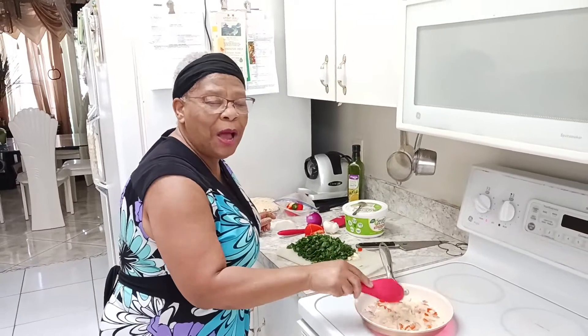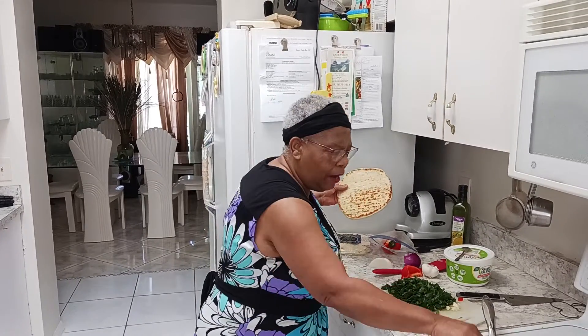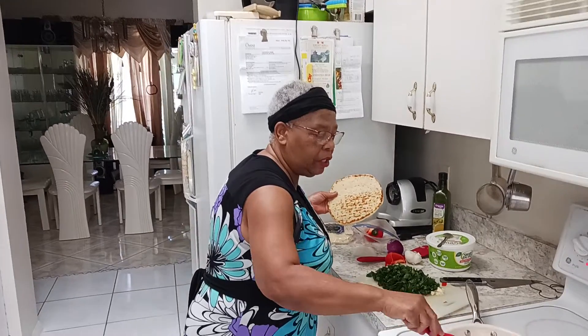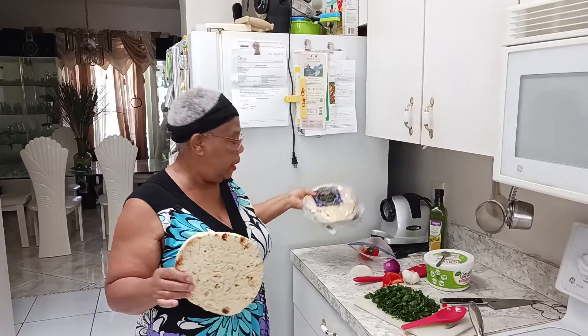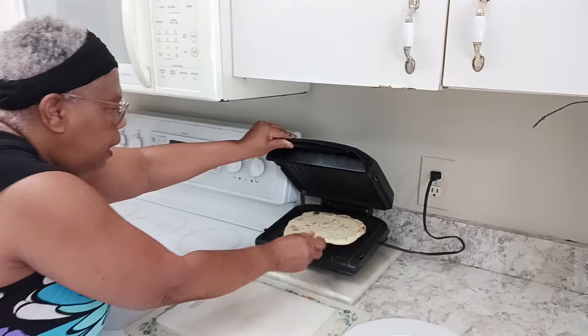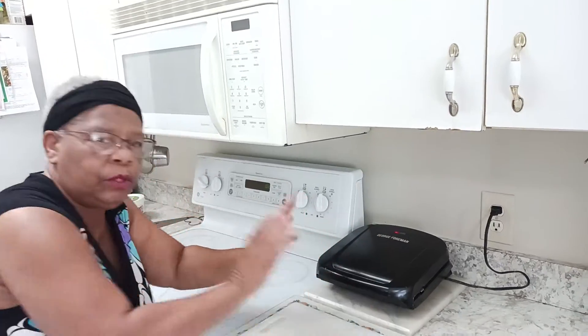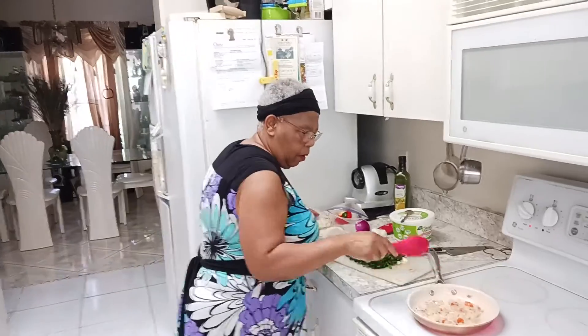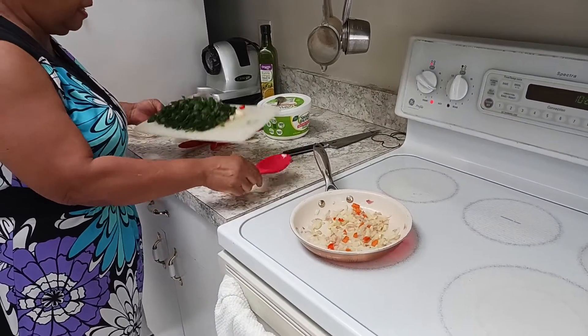While that's browning down, let me quickly tell you — this is Maria again, the cook who's not a cook. I also have some pita bread, or flat bread, and what I'm gonna do is cut it in half and later warm it up in my George Foreman grill. I'll let you know when I get to that part.